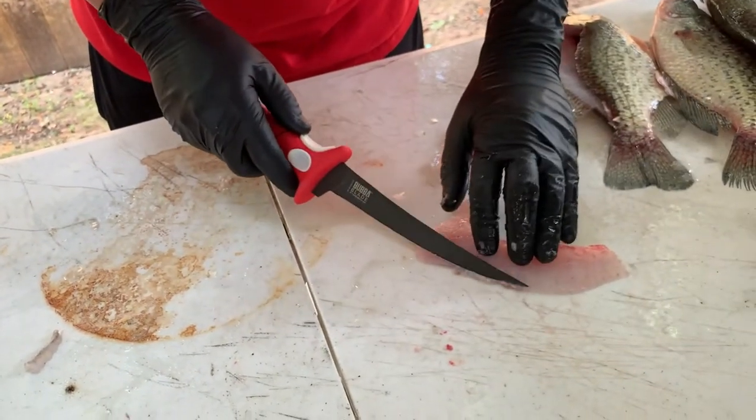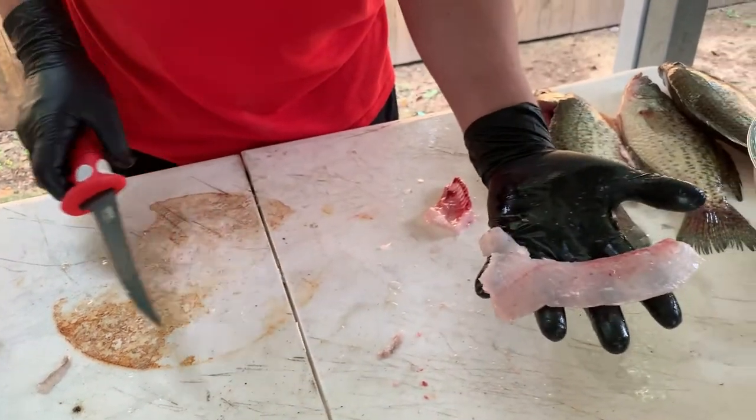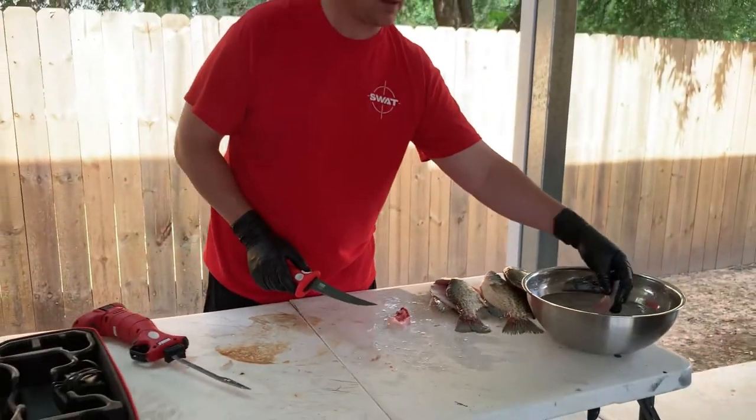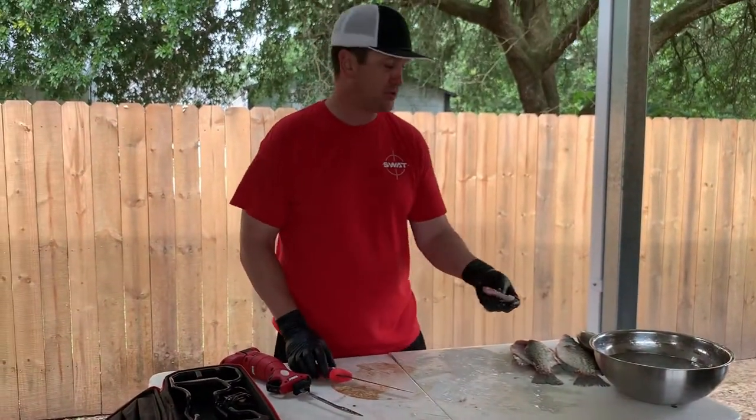Sometimes you'll end up with a little something on the back right here and you can trim that off. But that's it — that is a perfect crappie fillet. Put that in your ice bath and this is scraps; you just throw that away.